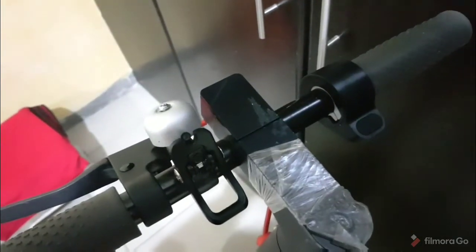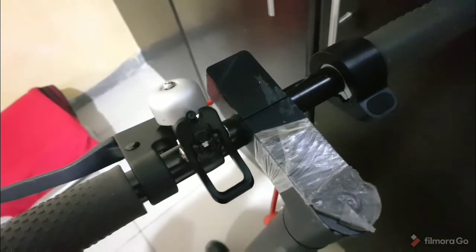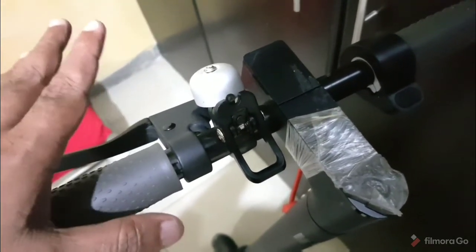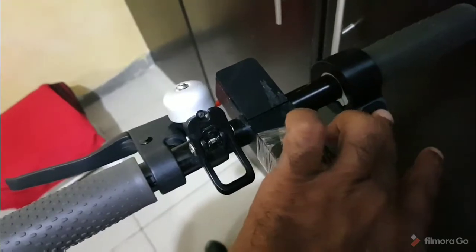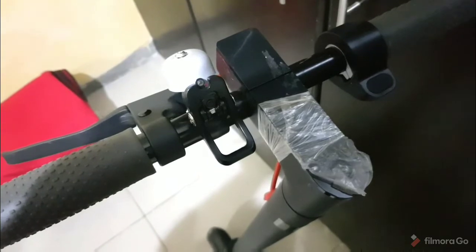This is the accelerator — when you press it like this it will accelerate. I've seen it go to a speed of 13 kilometers per hour; the manual says more but I couldn't achieve that. This is the brake — you apply it like this, very decent. Another way of slowing it down is to press the accelerator slightly once while moving, and it will slow down automatically — that's something I discovered.